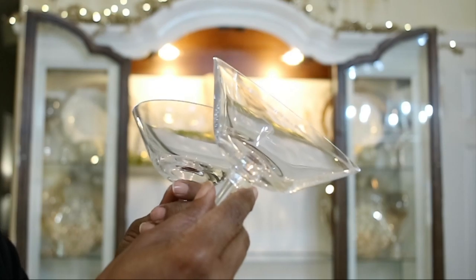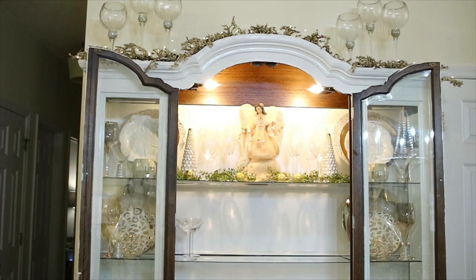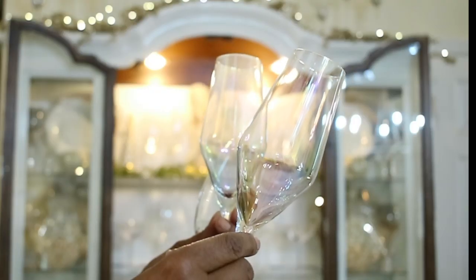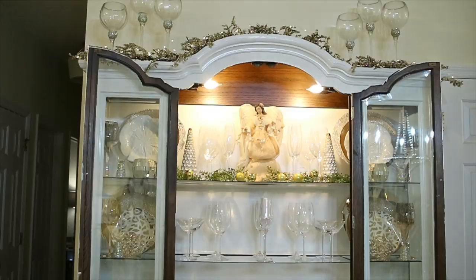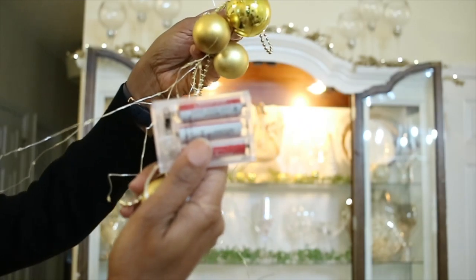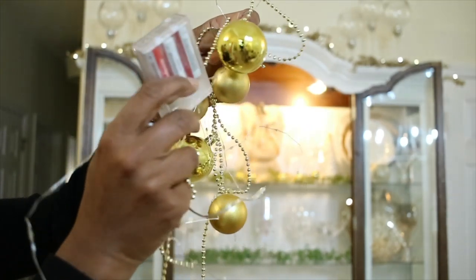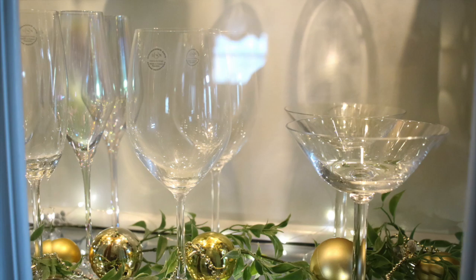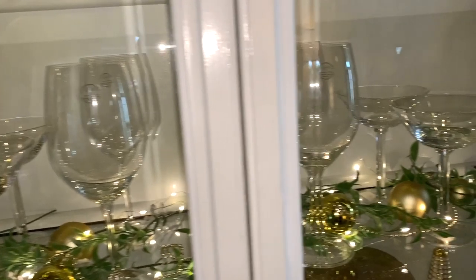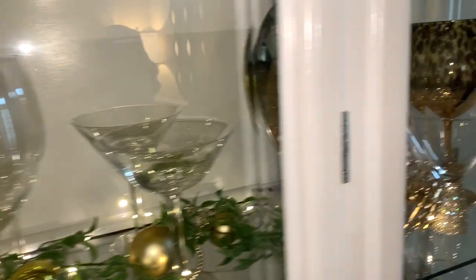I'm going in with some martini glasses on either side, then the Lennox wine glasses right in the center, and the champagne glasses as well. I'm putting in some greenery — all the greenery is from Hobby Lobby — and also more string lights. The ornament garland is from Dollar Tree and the string lights are from Ross. This is what the second shelf looks like; the lights really help to accentuate what's on the shelf.